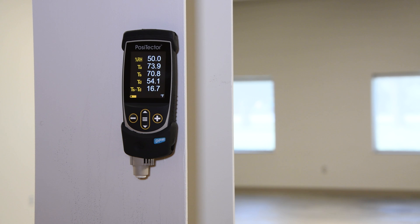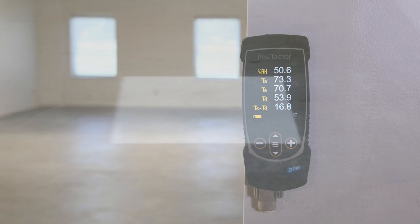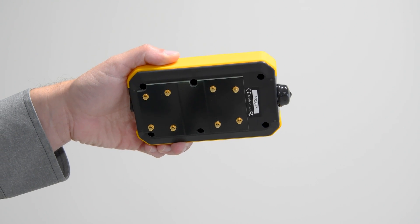To take a measurement, both the floor slab surface and ambient air space above the floor slab should be at the temperature and relative humidity expected under normal use for at least 48 hours prior to taking a measurement. Avoid testing in areas in direct sunlight or subject to direct sources of heat. Ensure that the concrete surface is uncoated and free of dirt, dust, or standing water. Remove any dust or debris from the underside of the meter.